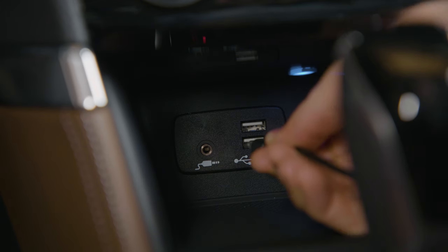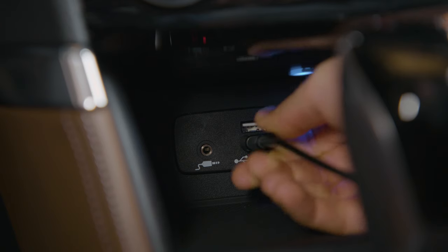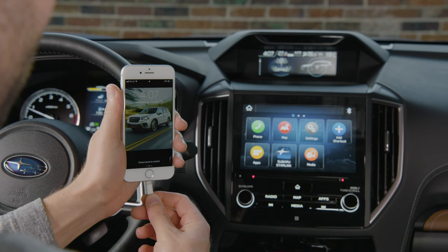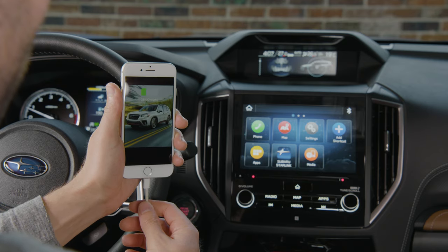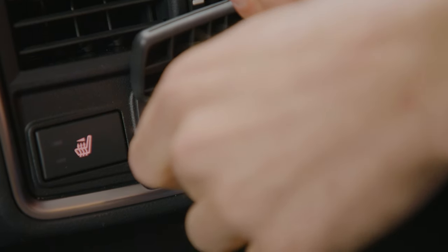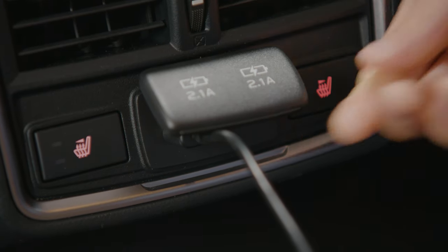The 2019 Subaru Forester comes standard with two USB ports located in front of the gear shift, and can be used to connect an audio device. Sport, Limited, and Premier trims receive two more USB ports with charging capability, found on the rear of the center console for rear seat passengers.